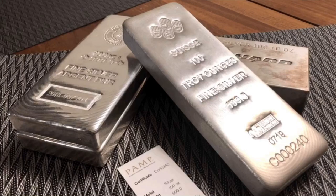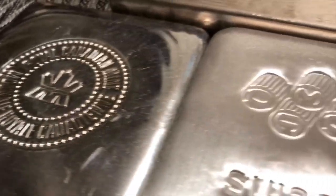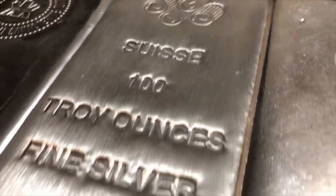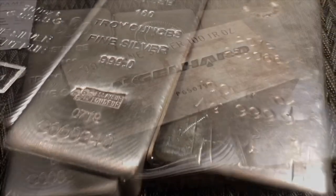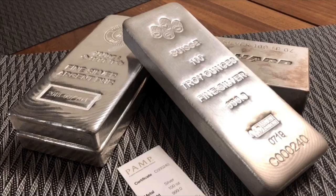Buying larger silver bars is not for every stacker, but there are a lot of advantages on the purchase end and some on the selling end to having these types of bars. If you're interested in adding these bars to your stack, hit subscribe and join me for upcoming videos on the strategies of buying, selling, and owning these bars. For the rest of you, please like, comment, and subscribe. Have a great day.